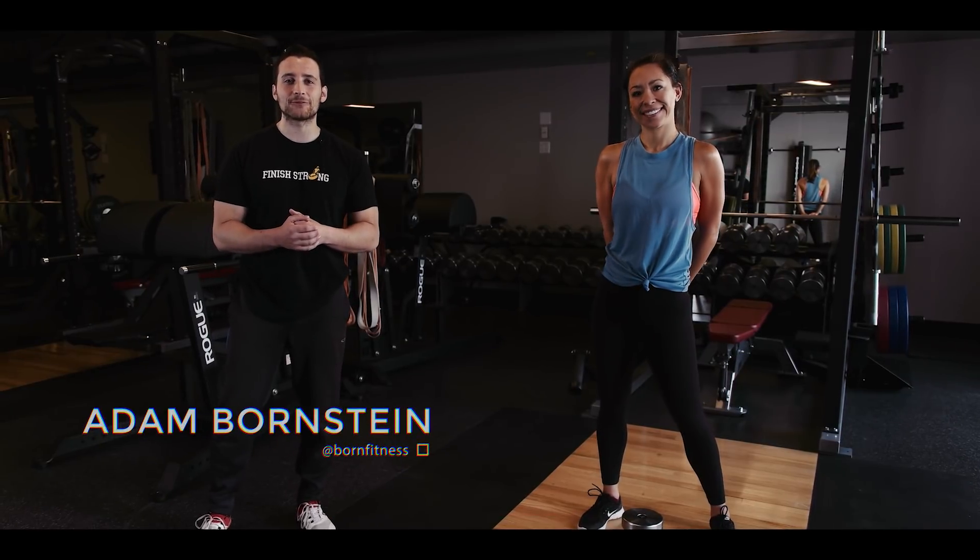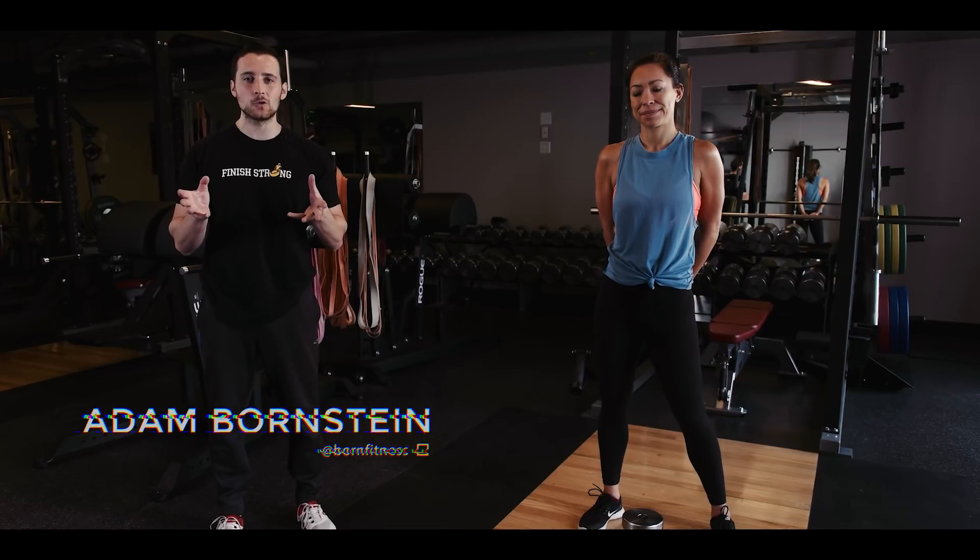Hey everyone, Adam Bornstein here from Born Fitness, and today I'm going to tell you not to do barbell squats. Yeah, it's true. We're going to use the dumbbell and do something called the goblet squat, and you'll see why in a moment.